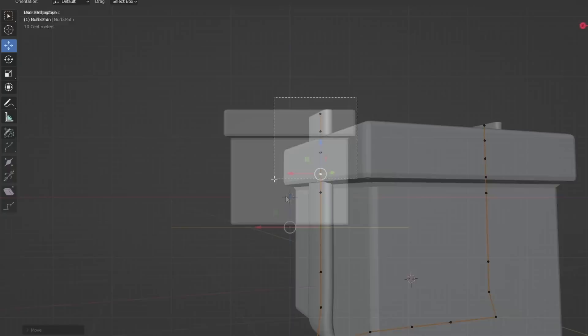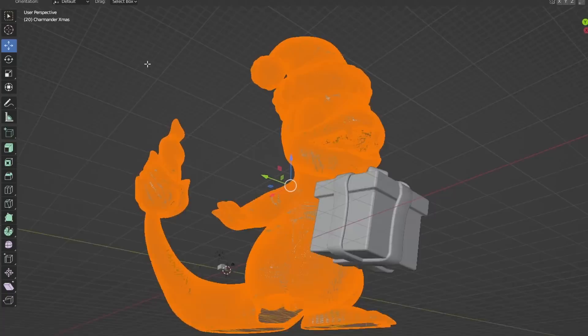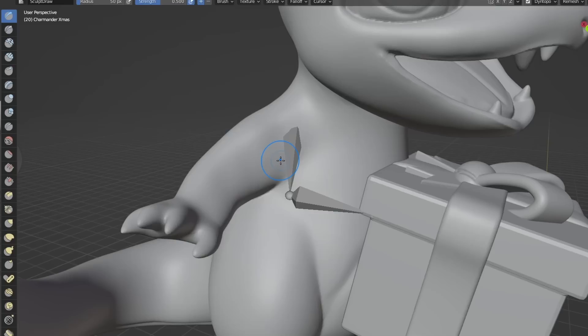I thought I'd make some cool stuff in Blender. Basically, I wanted to make a present. And after that was done, I grabbed Charmander. As a beginner to Blender, I had no idea how to repose this thing without completely ruining it. So I learned how to rig a skeleton in about 10 minutes and then did that. Using the skeleton, I could rotate around his wrists and arms, so now we have an adorable Charmander holding our gift. It's time for you two to get going with the diorama.